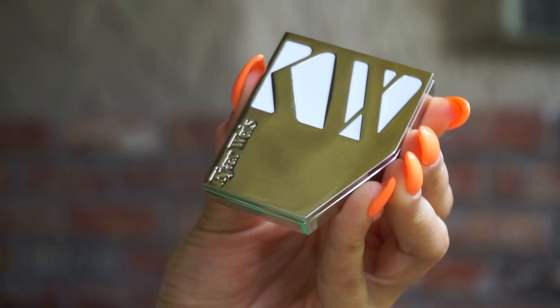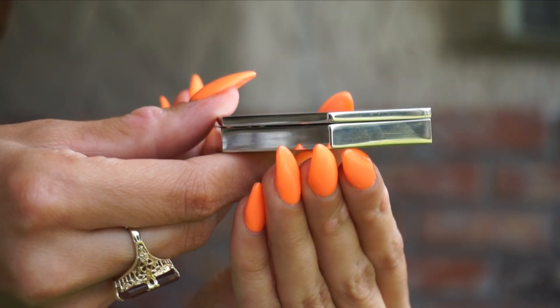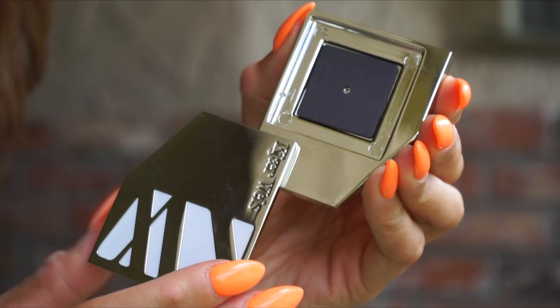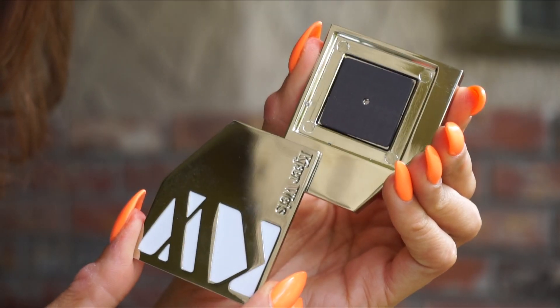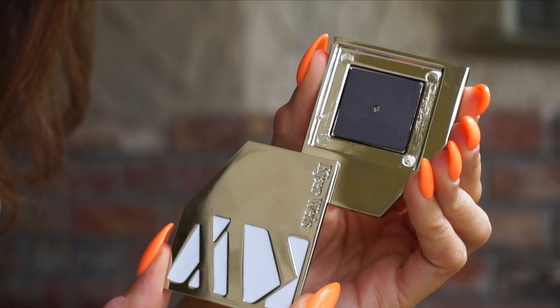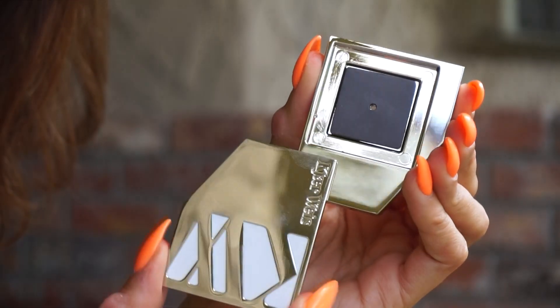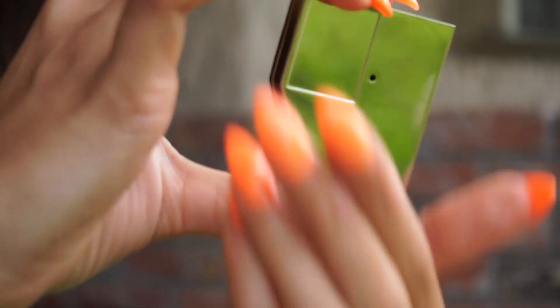We have two different packaging types. The first is the iconic packaging — signature Cure Weiss, this beautiful, heavy, architectural-like zinc, aluminum, magnesium, and copper mixture. They are made in Italy, so just super high quality metal packages. If you turn it over, there's a little hole here, which is how you get your refills in and out of this packaging.